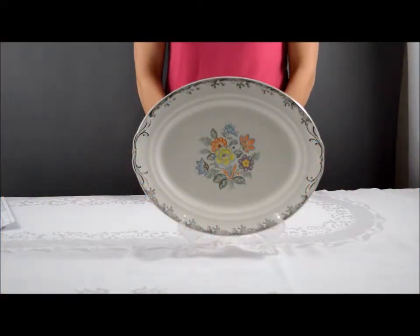This vintage platter was produced by the Crown Potteries Company in the 1930s and 40s. It's a 13-inch platter in a floral embossed laurel pattern, featuring a floral and berry design in the colors blue, green, yellow, orange, and purple.